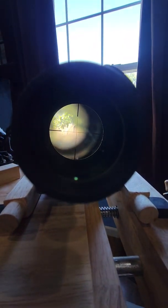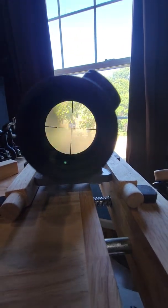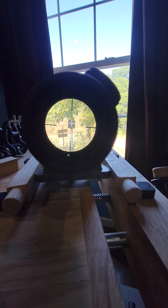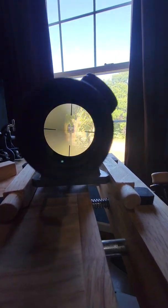This is my sight picture through the scope. There we go — you can see I've got a plus sign back there on my mailbox.